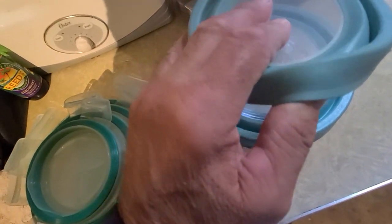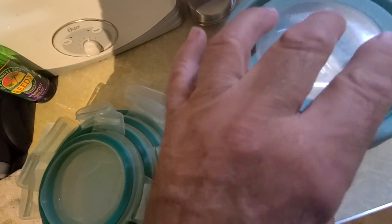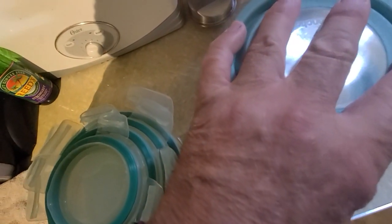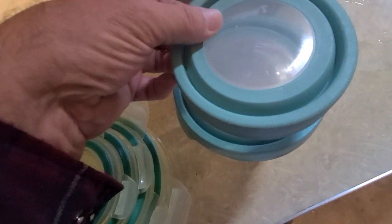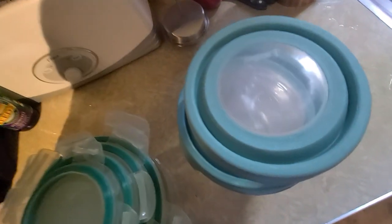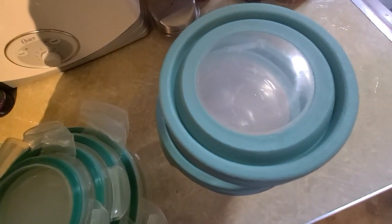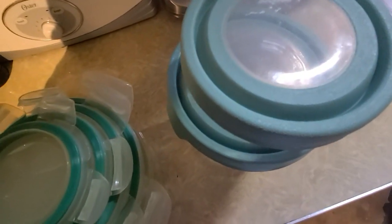The problem is, as long as it's not a food that gives off gas — I don't know what it would be — these kind of lose their pressure on some foods and they'll just lift off. Like maybe beans or something like that. If you put cooked beans in one of these, the seal can fail.